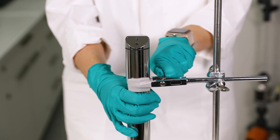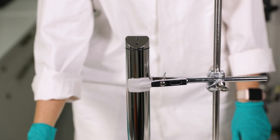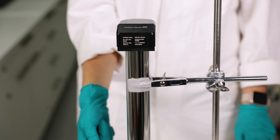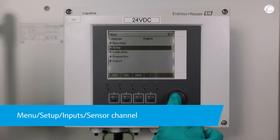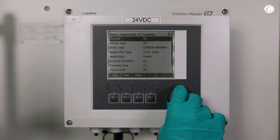The handling of the different solid-state references is always the same. First, fix the sensor in place, for example with a laboratory stand. Position the reference slightly offset to the sloping side of the head and fit it gently so that the solid-state reference and the optical windows are facing each other. Then enable the factory calibration on the transmitter. For that, go to Menu > Setup > Inputs, select your sensor channel, and ensure that the correct scene is selected as application.